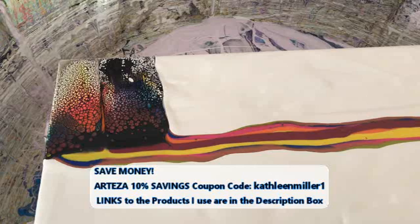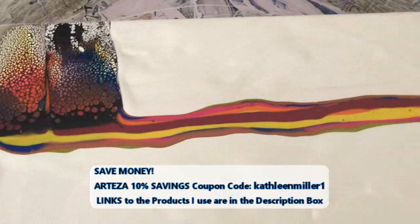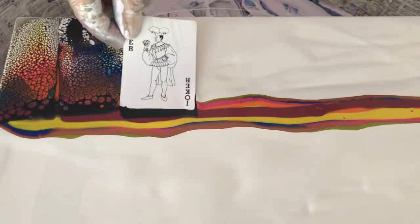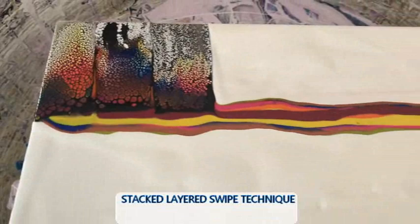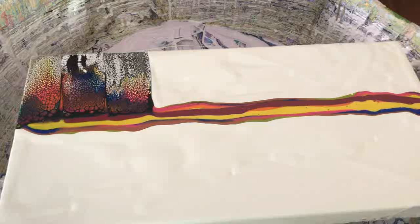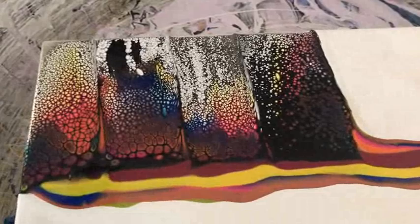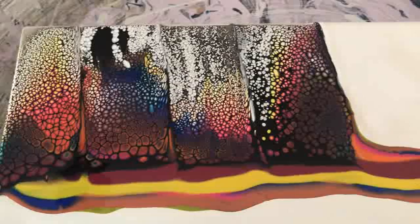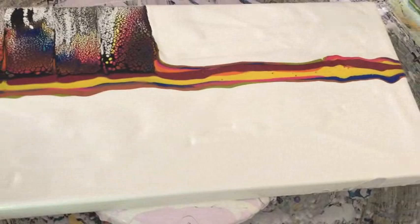Normally when you do swipes, you usually always put the cell activator down the middle. I'm not doing that today — I'm trying out this way because I already have a cell activator on there and I want to see what happens. I can see that the blue is coming through already. You did put that phalo blue cell activator as one of the layers, so that should also help create cells along with the black cell activator. That's exactly what it's doing! With this technique, you have to take your time — you can't swipe fast. You can if you want, but I would suggest not to.